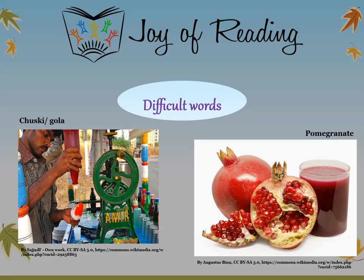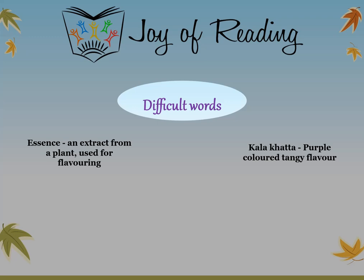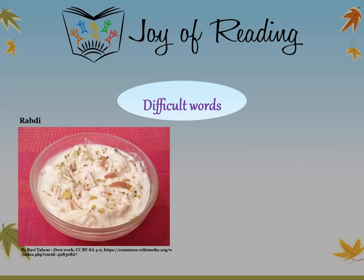The difficult words in this story are: Chuski or Gola — an ice candy made by dipping crushed ice in flavored and colored syrups. Pomegranate — a fruit of dark pink color with a sweet and tangy taste. Essence — an extract from a plant used for flavoring. Kala khatta — a purple-colored tangy flavor. Rabdi — a sweet made by thickening milk over low heat.